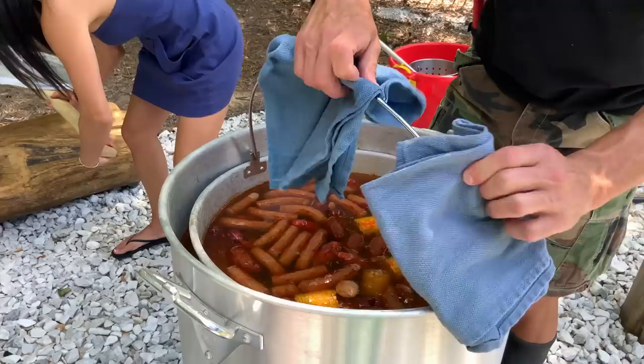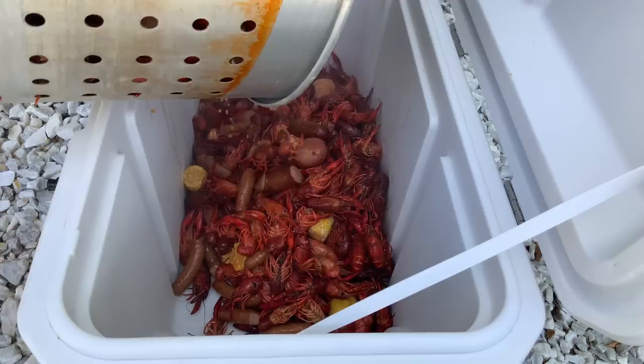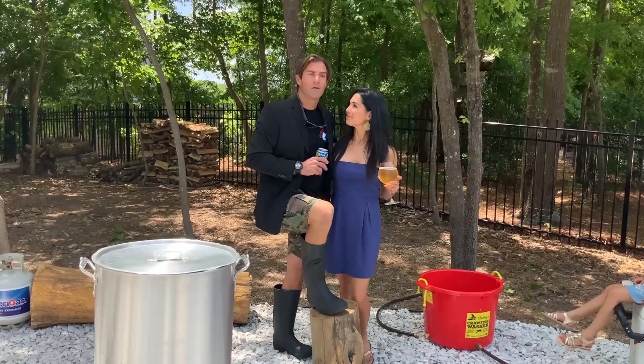Hi, I'm Julie Lynn Moray. Welcome back to my channel. I know it's been a while since we filmed. Thank you for your patience. We're back today. We're going to do something special. My husband is an expert when it comes to crawfish boil, so tell us what you're going to do today.